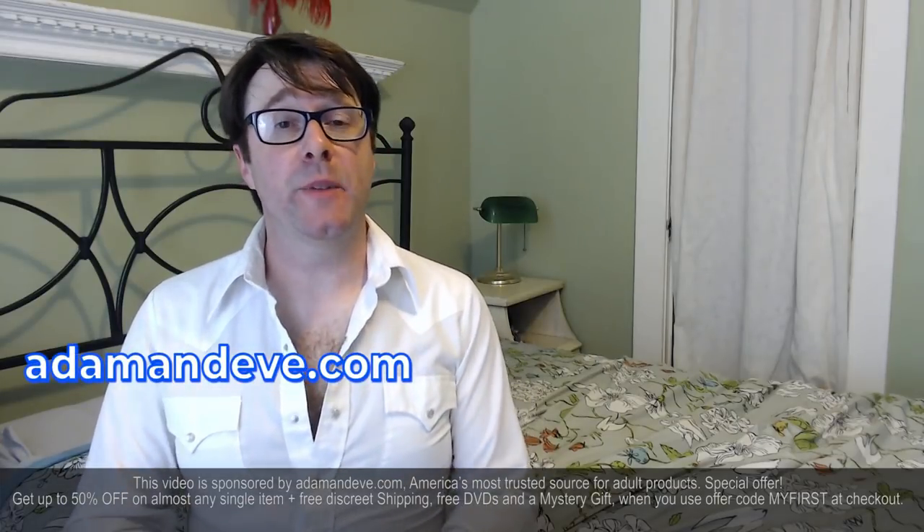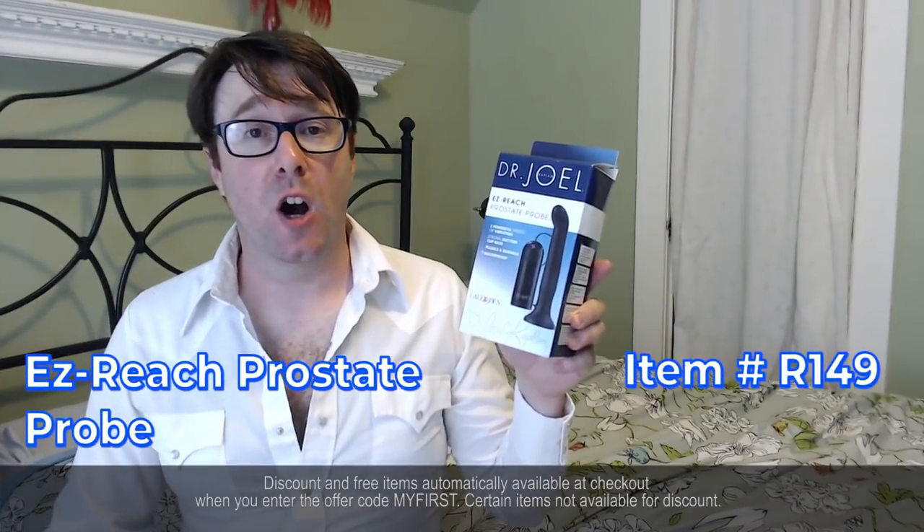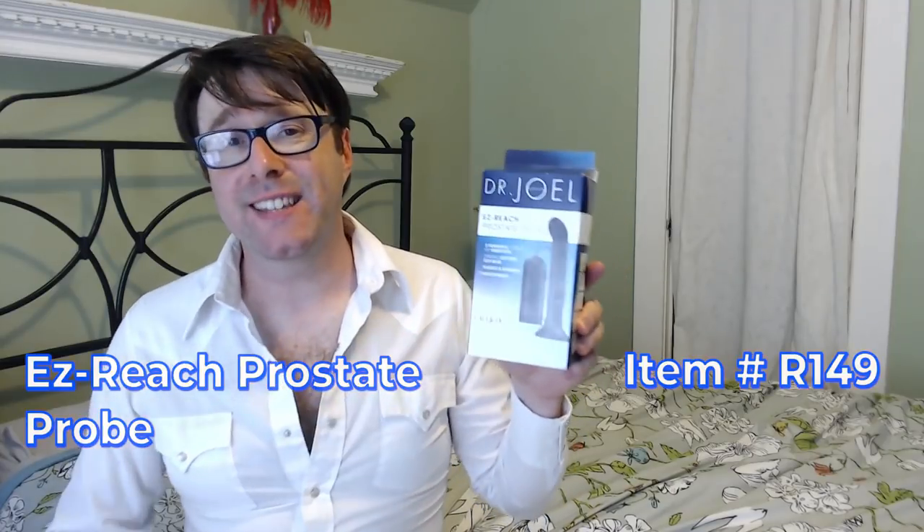Hello, I'm Phil Doe, and Adam and Eve has sent me a wonderful product, the Easy Reach Prostate Pro, item number R149 at adamandeve.com. But before I get to the ins and outs of this wonderful product,